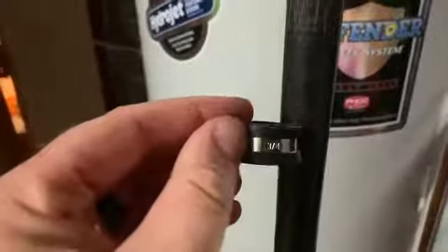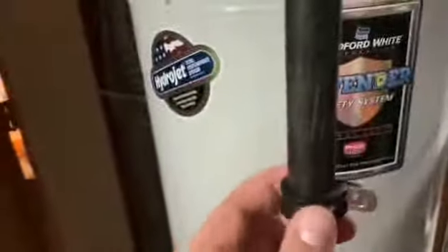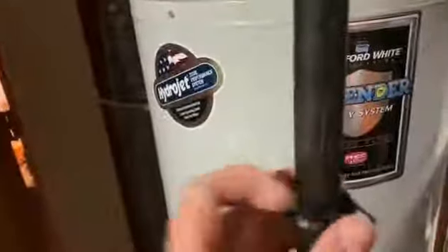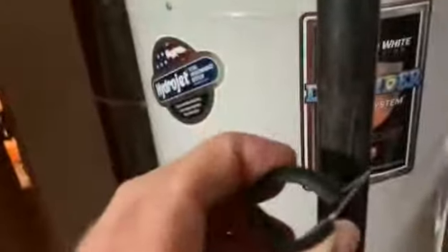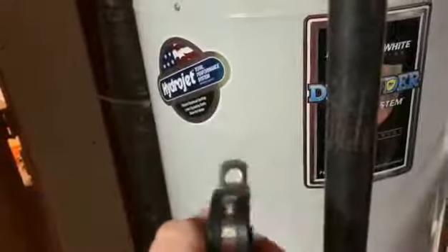I'm down here in my utility room. I brought a clamp with me to show you just how easily they go on — they're easy to maneuver, which is a huge plus. They're well made, the rubber is a plus. Overall, very nice clamps.